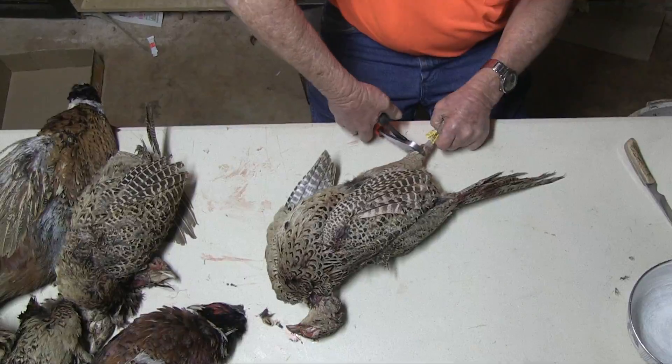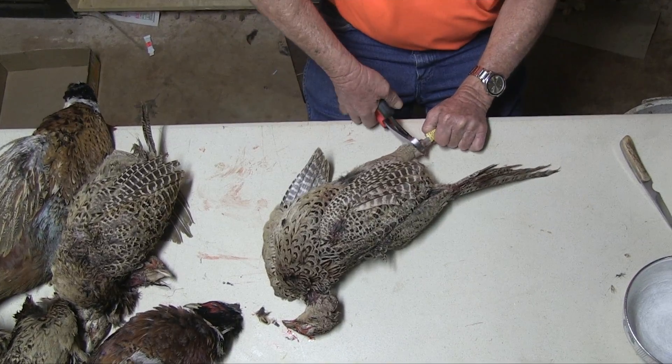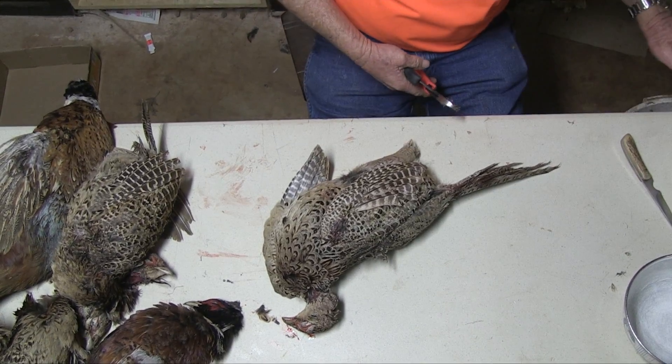Now I don't know if you've ever made soup stock, but I saved the thigh bones for soup stock. And to make the cleaning a little easier, I take a pair of diagonal cutters here, and I cut the lower part of the leg off where the skin is.